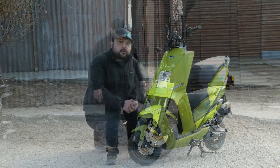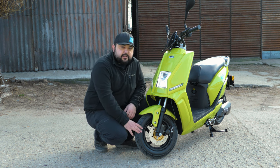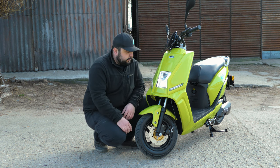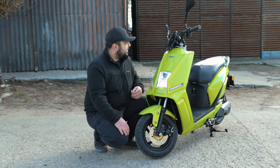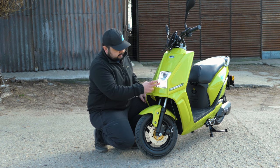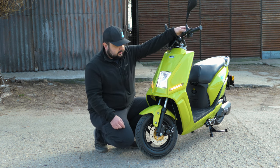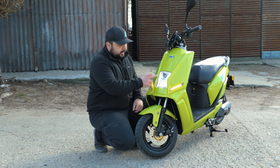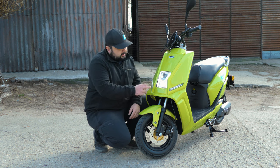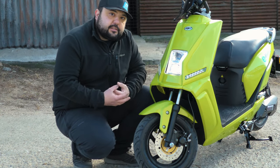Starting up front, we have pretty tiny 10-inch wheels both front and rear. We have a full array of LED lights, including LED turn signals, LED low beams, LED high beams, a passing light, and two strips of LED daytime running lights.